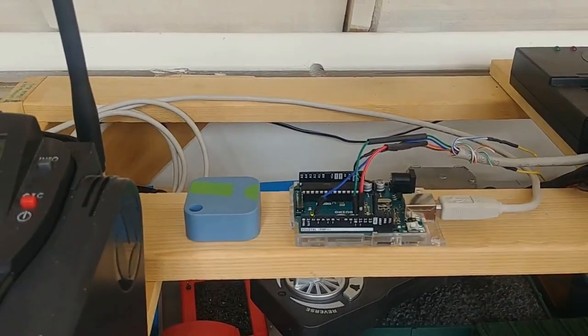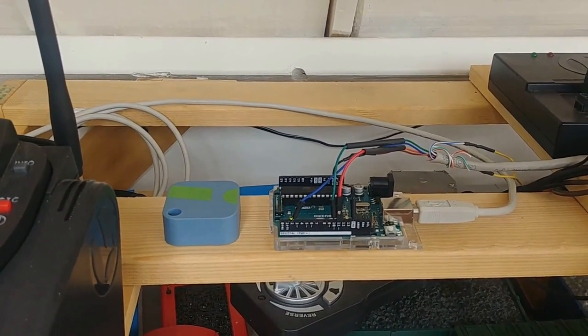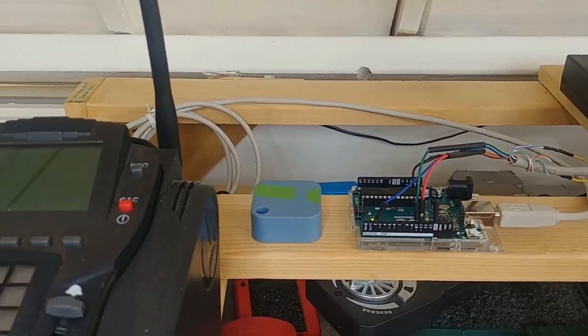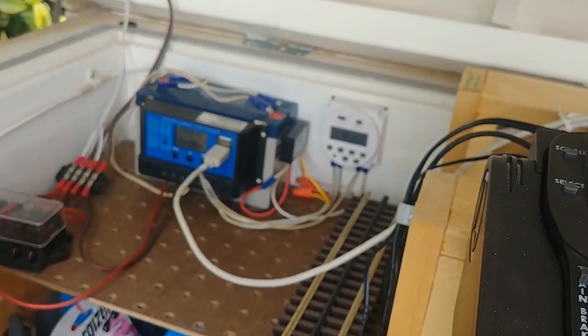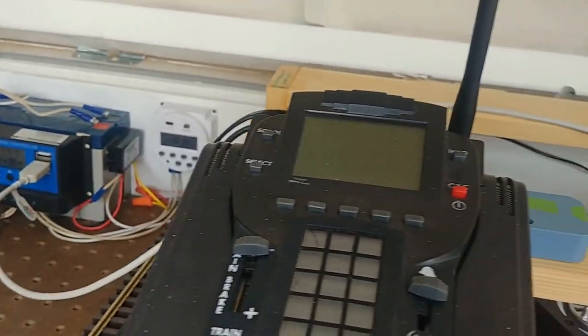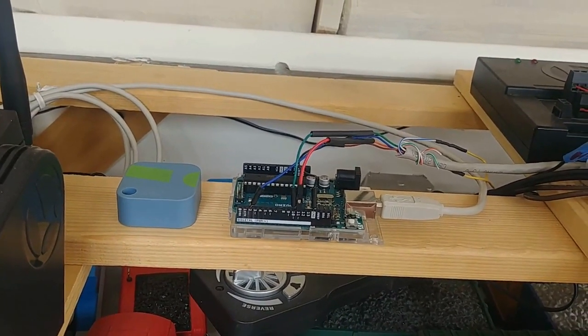Here's the Arduino hooked up to the block signals via the Cat5 cable going into their digital pins. This is inside the car barn, and the Arduino is powered by the 5-volt USB from the charge controller for the LED system that lights all my structures. So we got it all hooked up — let's give it a try.